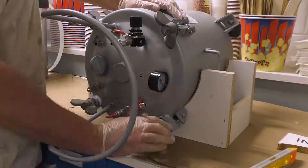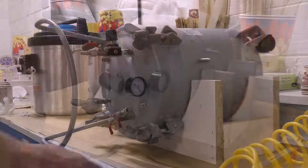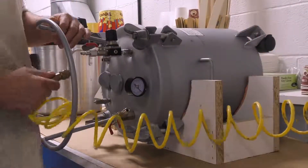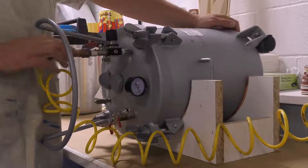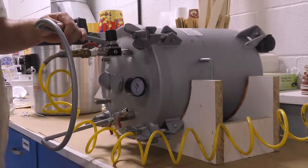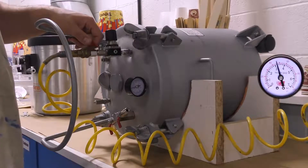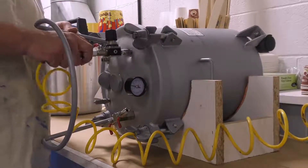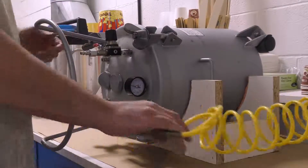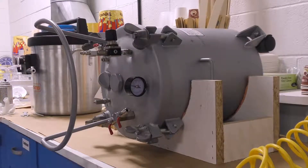We can now attach the air hose and pressurize the tank, and allow the casting to cure for about two hours. Because the casting walls are so thin, I want to give it extra time to ensure a good cure. At this point we can remove the air hose from the tank, and if we did a good job bolting down the lid, the pressure should be self-contained without losing any.